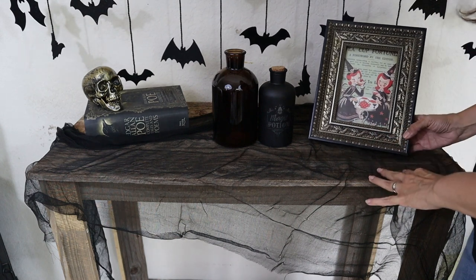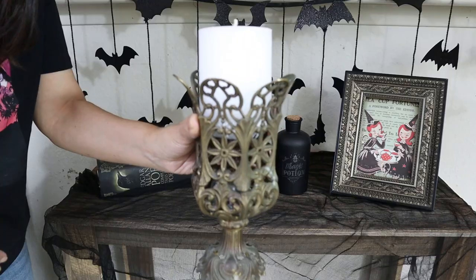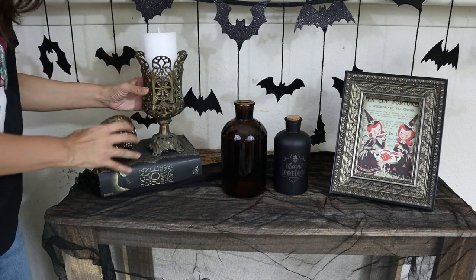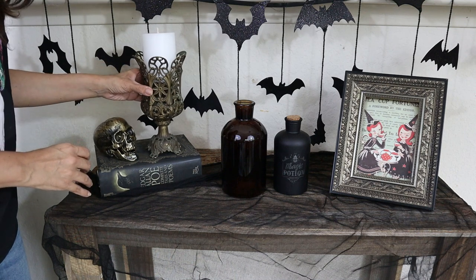The print is from the craft gallery — if you remember, I showed it in my last video. And this candle holder is from Goodwill, another thrift find. I like that it has the same old antique vibe as the frame; they go perfect together.